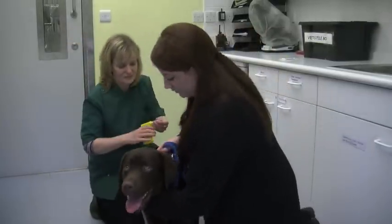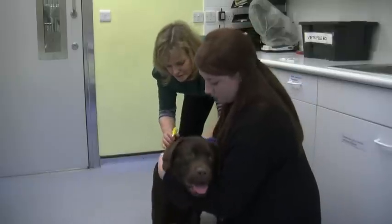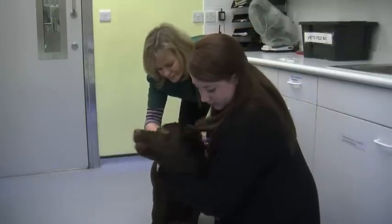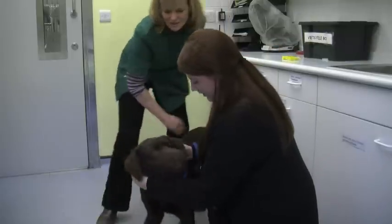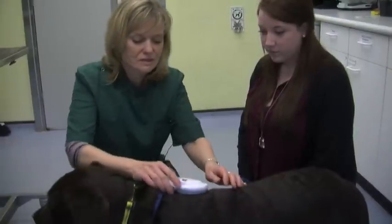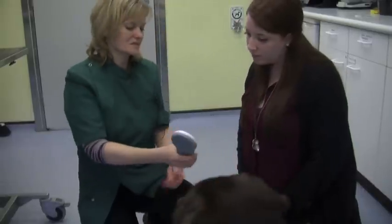So if you could just hold him by his head — that's lovely. Just come round here. You've got to be a brave boy and get biscuits in a minute. Right, so we'll just check that microchip now. There we go, and that's his number.